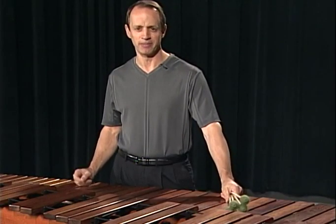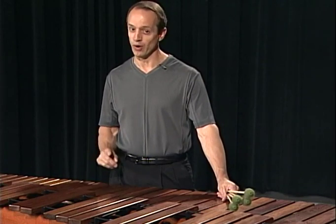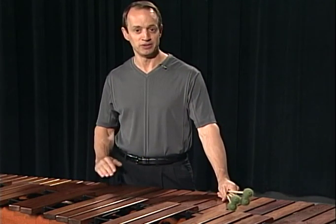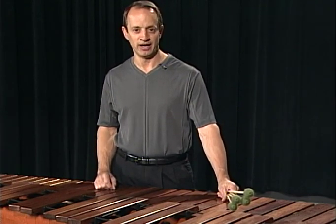Before we start playing music, let's talk about some basic stroke concepts. To begin with, the marimba needs to be the right height for you. Most manufacturers make instruments that change height. Experiment and find the right height that's right for you.